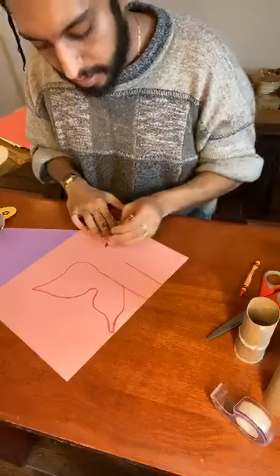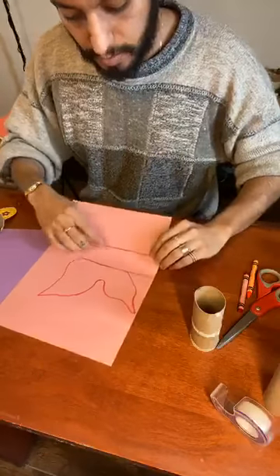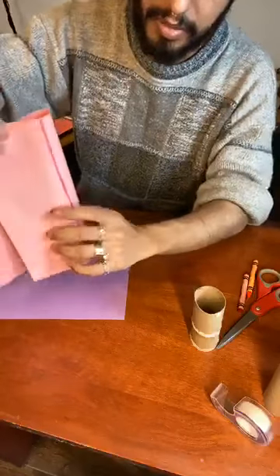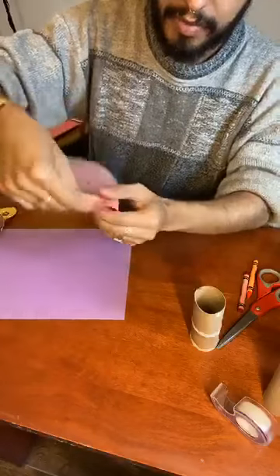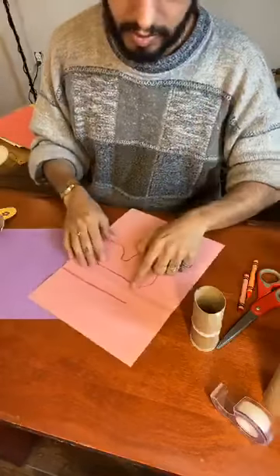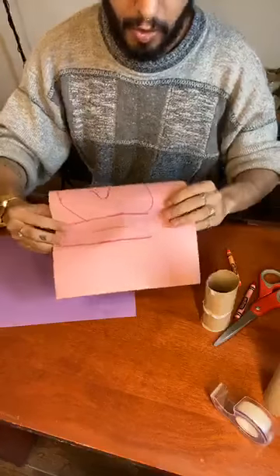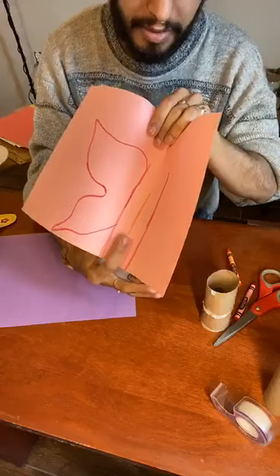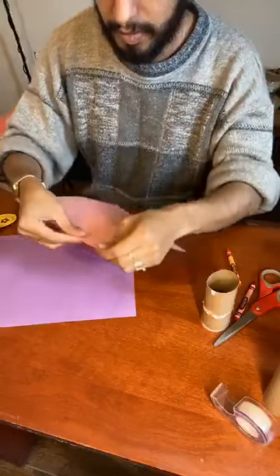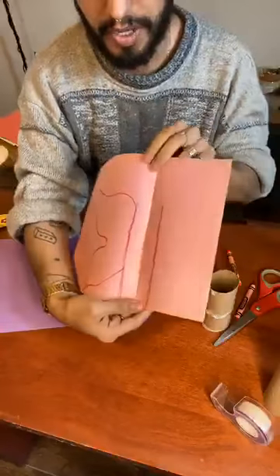A trick I like to use is to fold the paper over so that you only have to cut it once — and it'll be perfectly mirrored on both sides. In order to do this, since we want to leave this center piece for the toilet paper roll, we're going to first fold this line onto this one right here. Then fold this whole thing over on the center line. And it should look something like this — so now you've got that center crease right there.